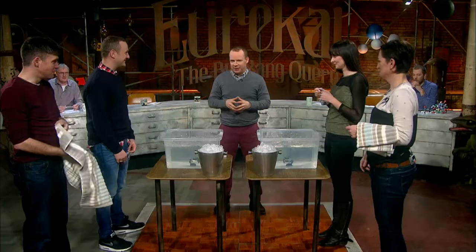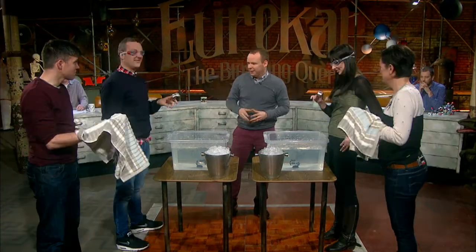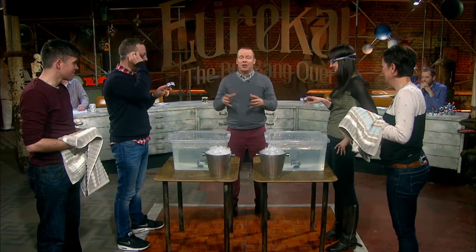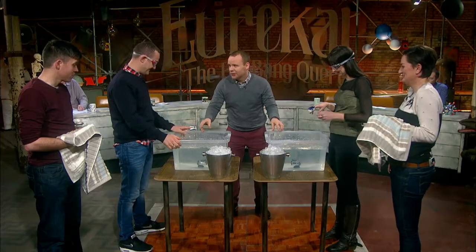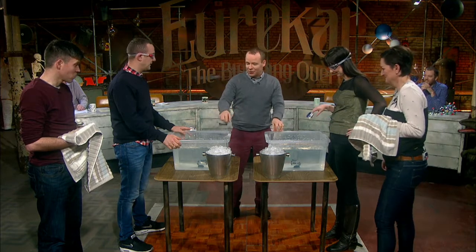So for team captains, this is how it works. If you dunk your faces into the cold water, we should see a marked decrease in their heart rate. Points go to the person whose heart rate changes the most. The colder the water, the faster your heart rate will drop. So there's a bucket of ice.